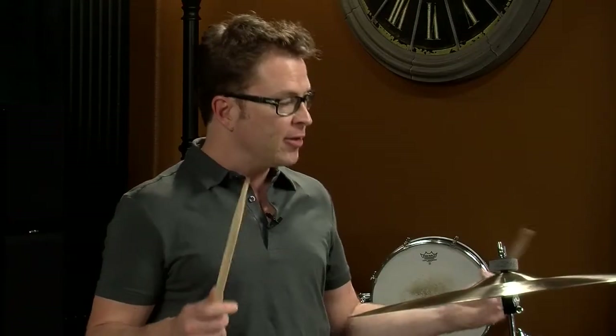With number two we have what we call four on the floor, which is four quarter notes on the bass drum. This is a very useful beat and it shows up a lot. I'm going to play this at a slightly quicker tempo.